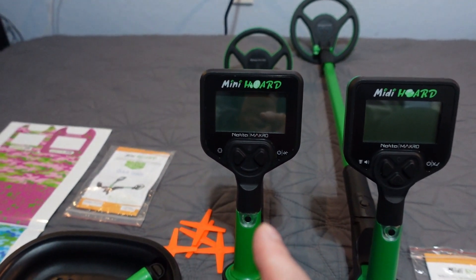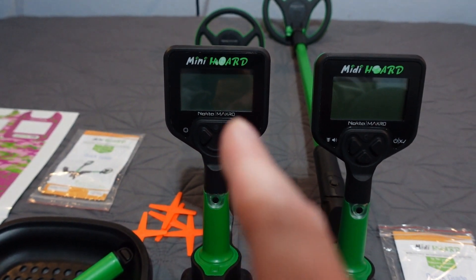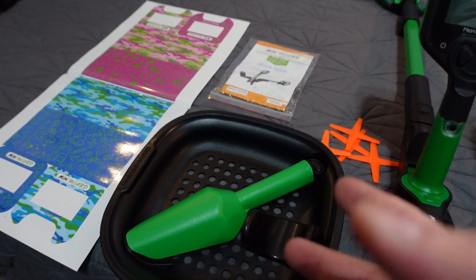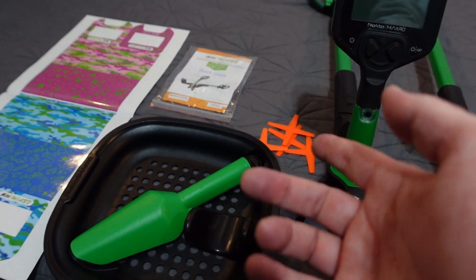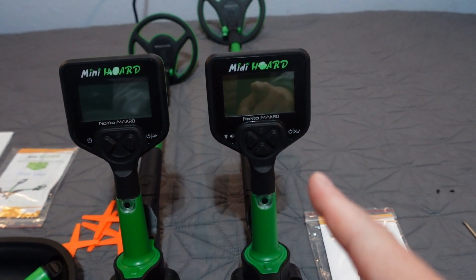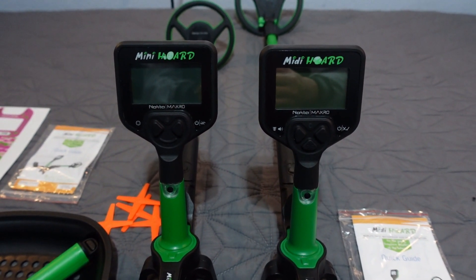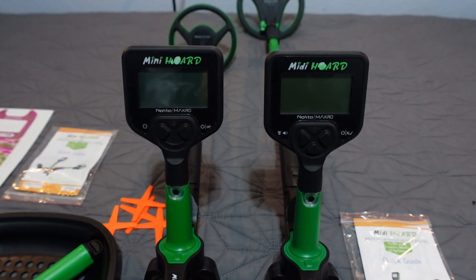This one comes in two varieties: the Mini Horde at $119.95 for the plain version and $139.95 for the Cool Kit. I don't see why you wouldn't just spend the extra 20 bucks for the Cool Kit to get the sand scoop, sifter, little markers, and stickers — seems well worth it. And $139.95 for the Midi as well. We'll run through the menu and a couple of air tests coming up next.